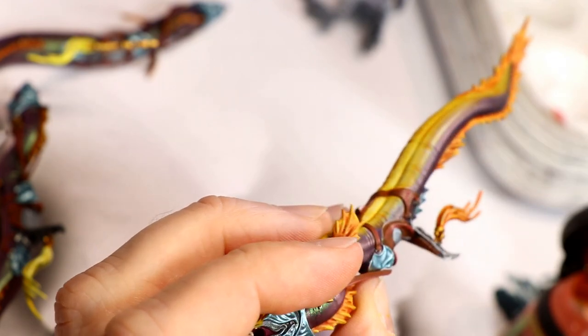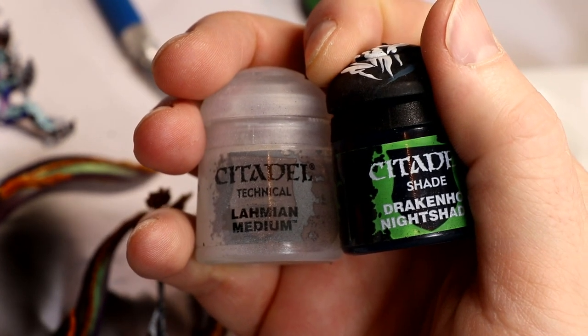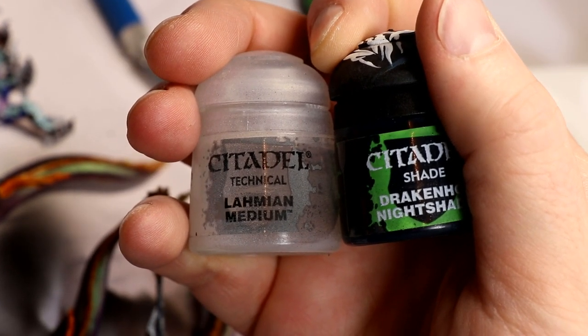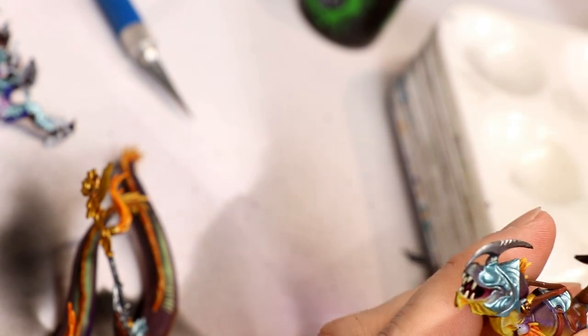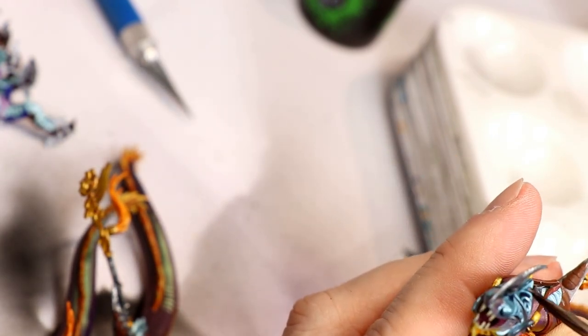Here's that orange wash: Fugan Orange over yellow, which creates a yellow-highlighted orange tassel — very similar in this case to the fins, actually kind of too similar, but that's cool. The blue-green armor is washed with Drakkenhoff Nightshade and Lahmian Medium 50-50 mix to give it some contrast and shade. You can vary it — put in a little more Lahmian if you don't want to darken it too much.